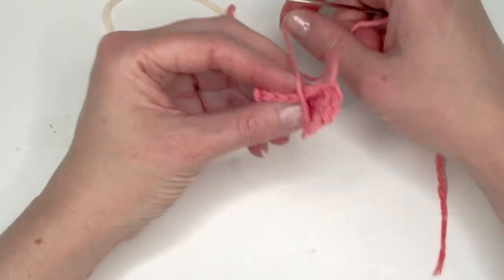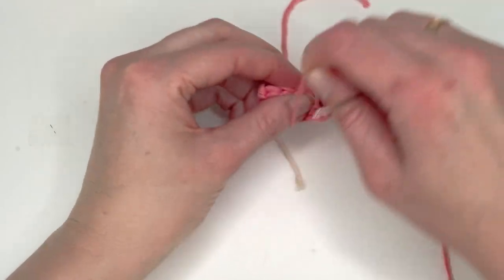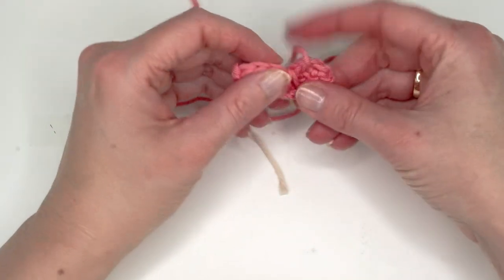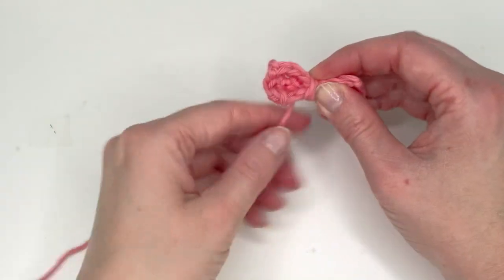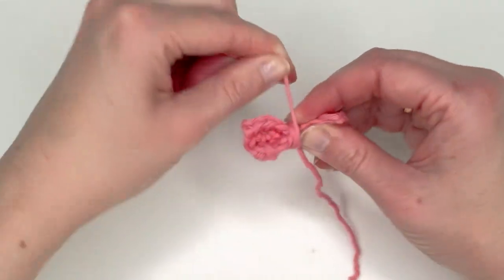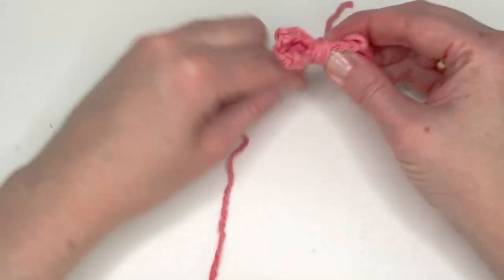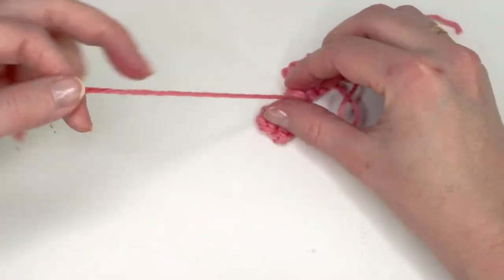Then we're just going to wind it firmly around the middle to create the bow shape.